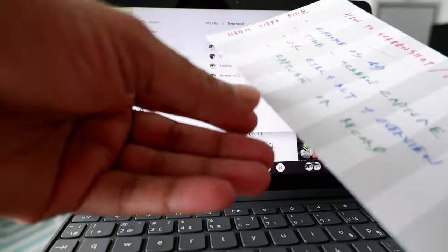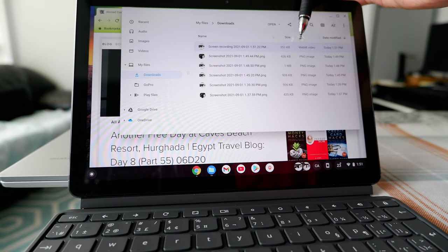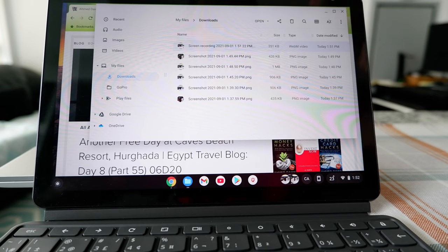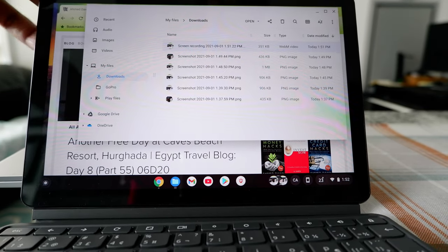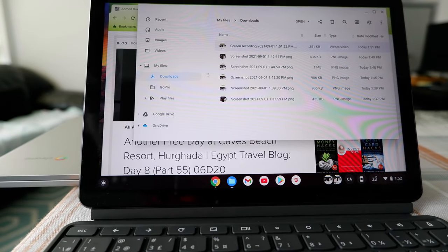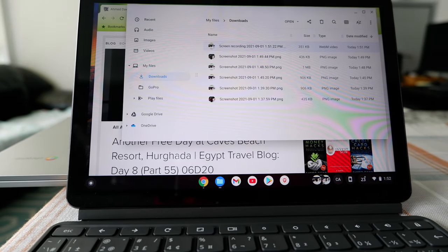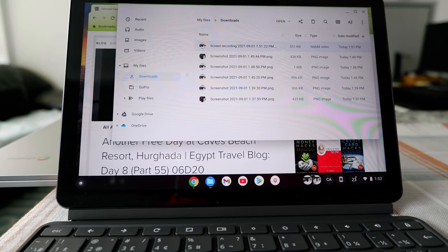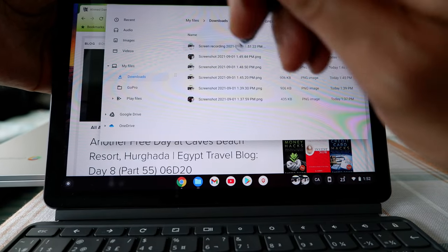Something to note: the screen recording is saved as a WebM video file — not MP4 or any other format. This is Google's own version of a video file, and it should work anywhere you need it. If you'd like to convert it to MP4, you can do that using an online tool. Let's take a quick look to see if it really worked.